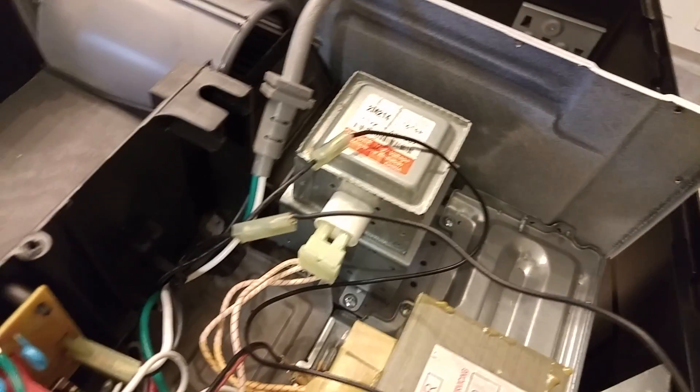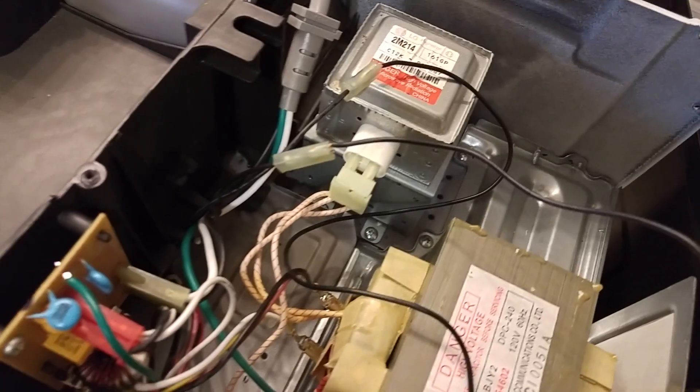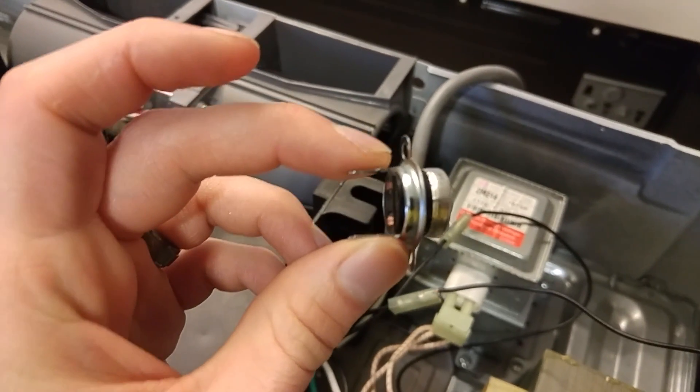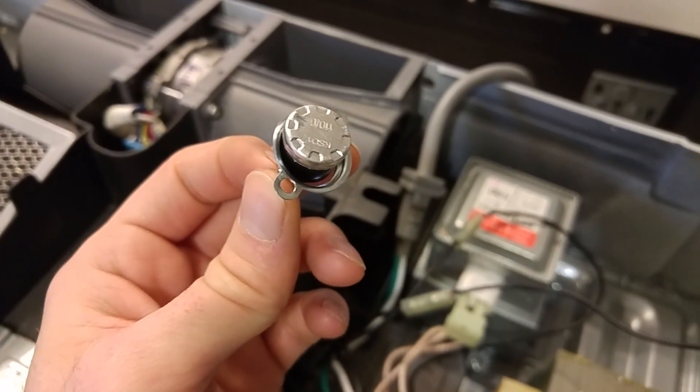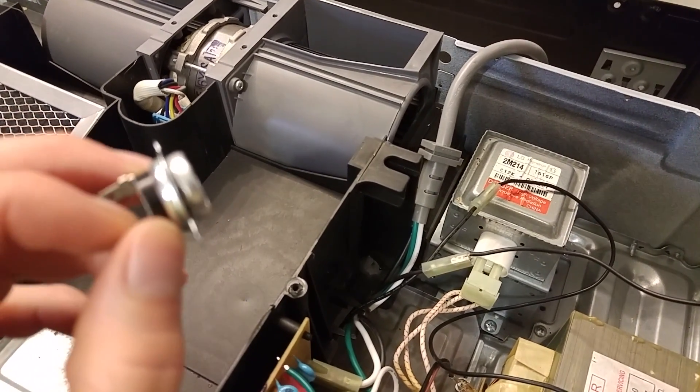Took it out, bypassed the thermostat with this wire, and now the microwave works perfectly fine. So you gotta buy a new thermostat. This piece cost $13 on eBay. The microwave was like $200, so it will save me quite a bit of money.